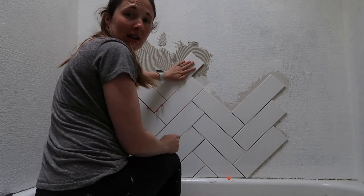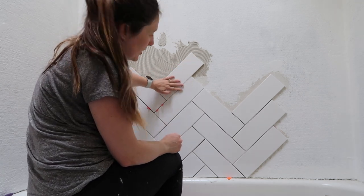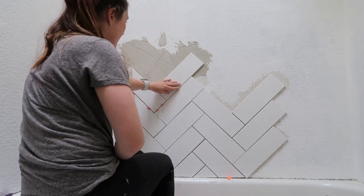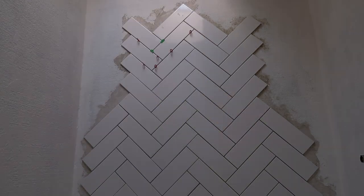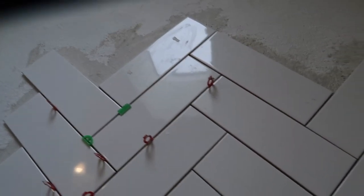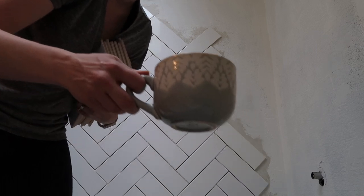I'm cleaning the grout lines as I go, just because there's a lot to clean up compared to last time. I have a little bit of a ways to go. Loving how it's turning out so far. Good morning, everybody. It is day three. I'm happy.